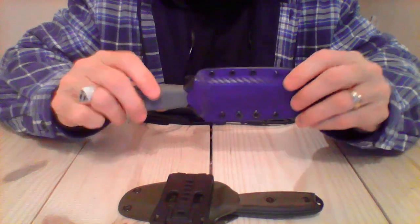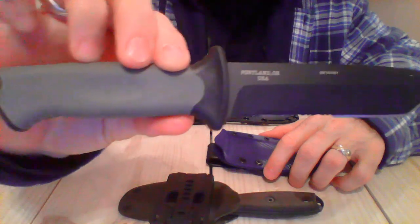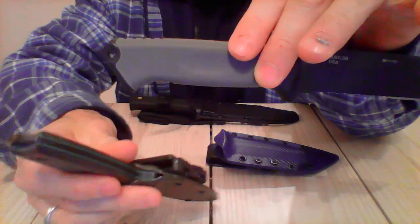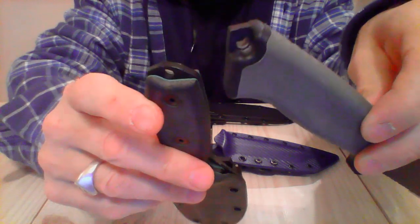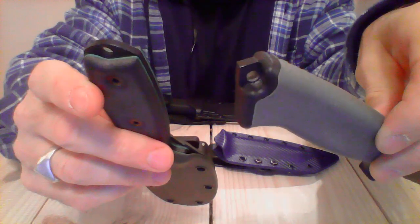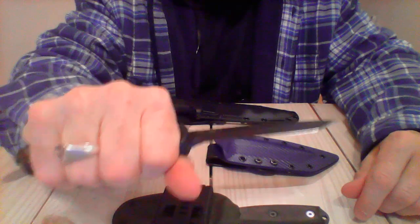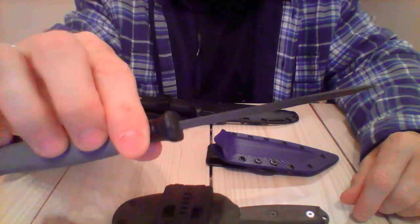The next knife is the Gerber Prodigy with the Tanto blade — I may have shown this in several videos. The Gerber, as well as the RAT 3, both have protruding pommels, so you can fight somebody off with that or break glass. The Gerber has a really grippy handle that fits perfectly in the hand. I mostly carry this one in the winter time.